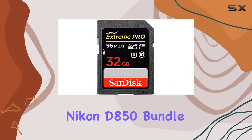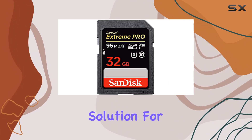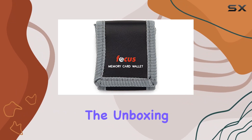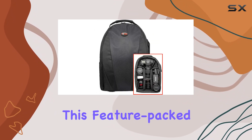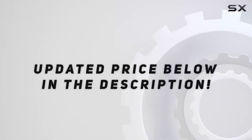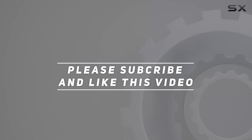Overall, the Nikon D850 bundle is a comprehensive solution for photographers and videographers who demand top-notch performance. Stay tuned for the unboxing to see exactly what comes in this feature-packed bundle. Check out the video description for updated price, and thank you for watching.